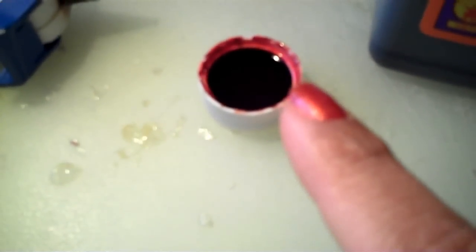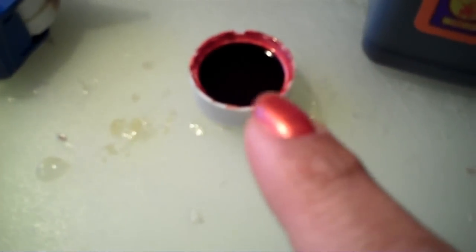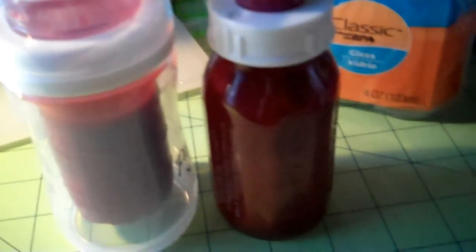I added the fabric softener to the blood — you're gonna have to decide what consistency you want. I did not measure, so I just put the fabric softener in with the blood and it came out perfect. Here is the glass bottle; I have not sealed this bottle yet. You can see it looks really good — that's the true color.